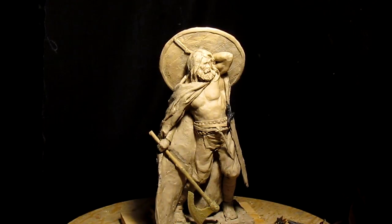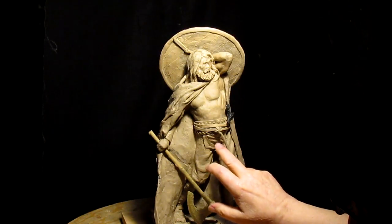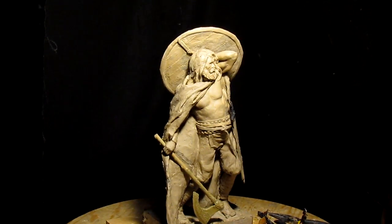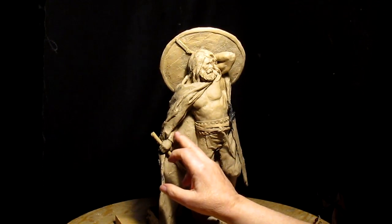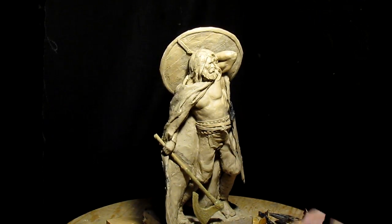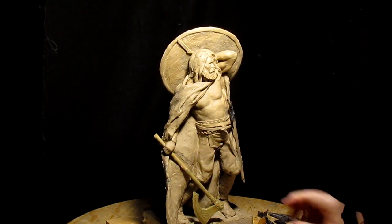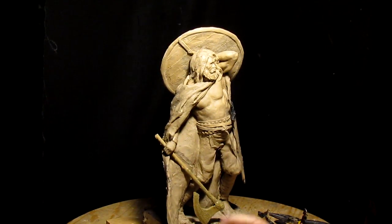I'm going to work on his beard a little bit — I've got an idea what to do with that. I'm going to work on the front of his pants a little bit, just different things. I was going to put a wristband on his wrist, and I don't know if I'm going to yet. I may just decide to take that off and change it, or put it back on. If I do, I've got to make it exactly like the one up here.